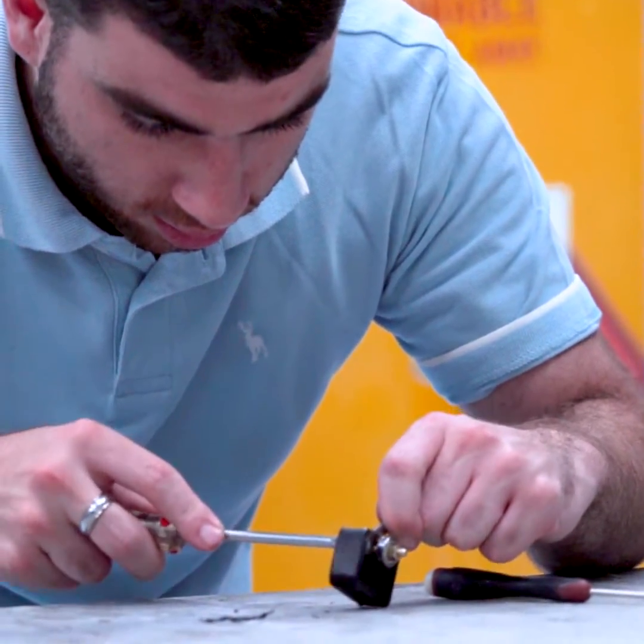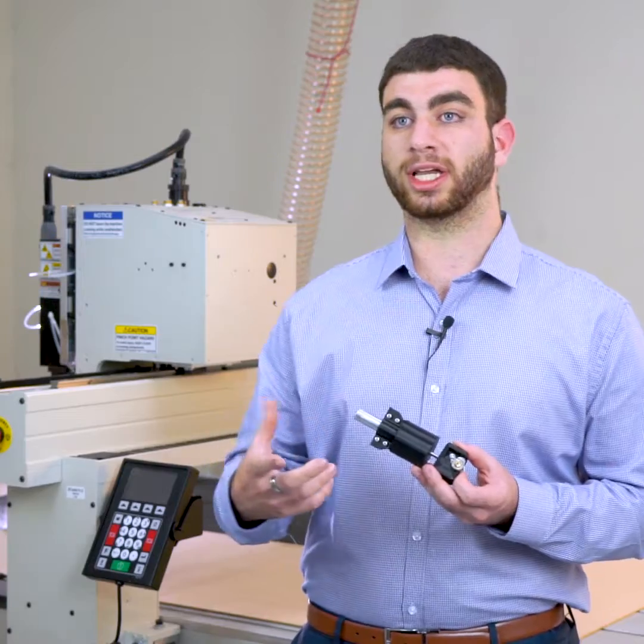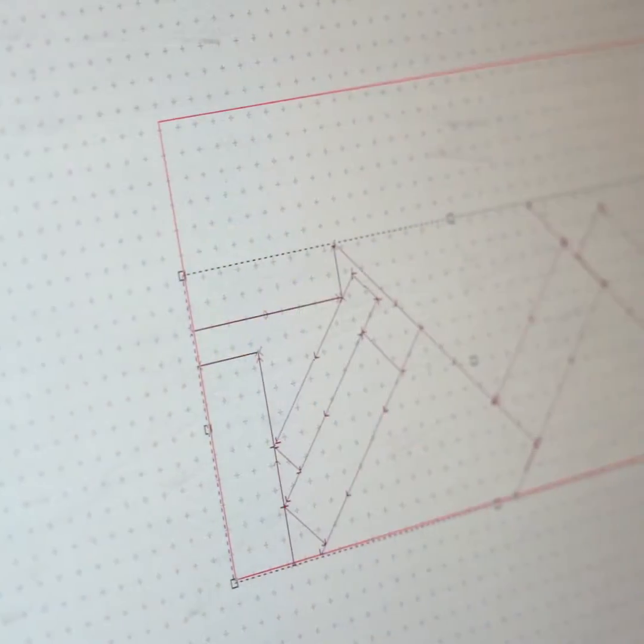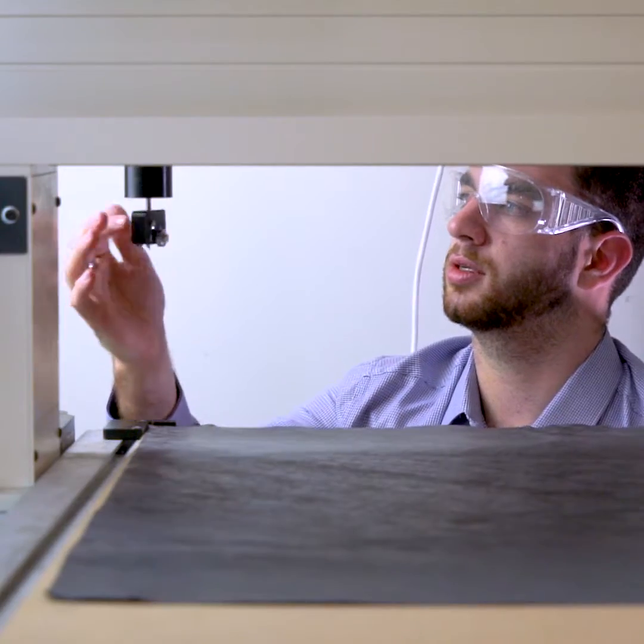The purpose of this drag knife is to be used on our CNC machine, which will automate the cutting process. We can run at higher speeds than what we can when we are manually cutting. This will also increase dimensional accuracy to the point where we have little waste.